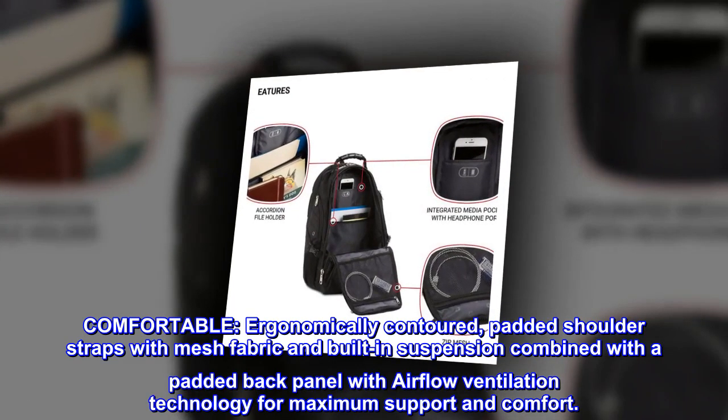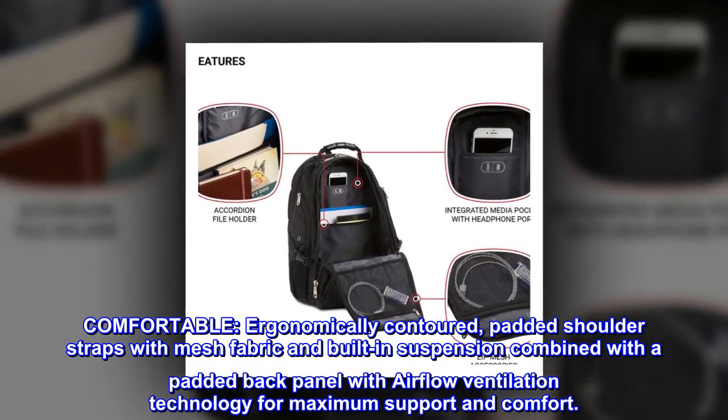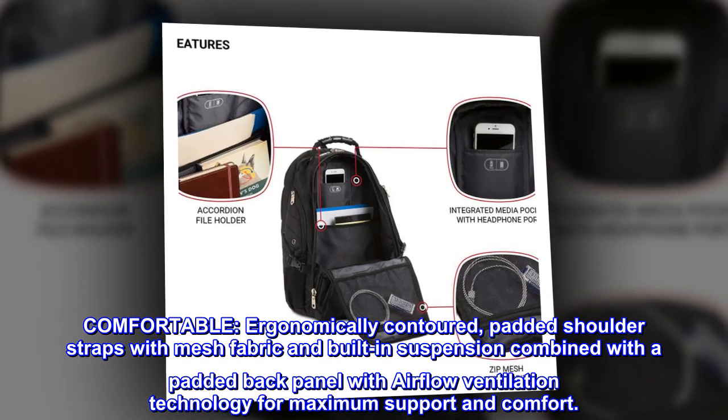Comfortable. Ergonomically contoured, padded shoulder straps with mesh fabric and built-in suspension, combined with a padded back panel with airflow ventilation technology for maximum support and comfort.